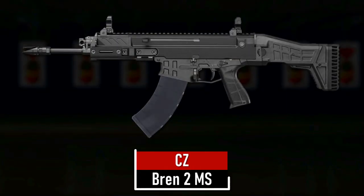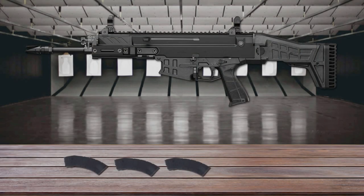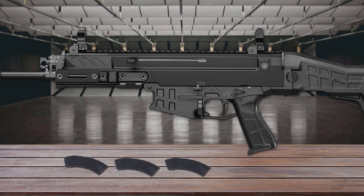Number 1 is the CZ Bren 2 MS. It's the next generation of the CZ Bren model. This new generation Bren has a trimmed-down aluminum receiver and lower made from carbon-reinforced polymer, resulting in a more robust firearm that is noticeably lighter in weight. A generous mounting rail along the entire length of the upper receiver gives you the option to mount a wide range of accessories.